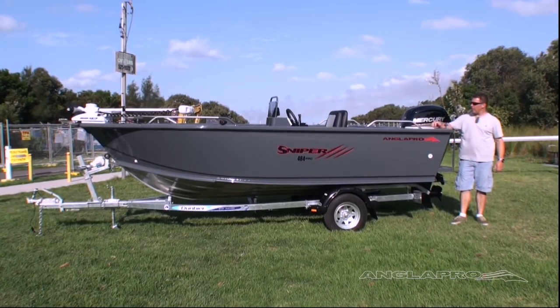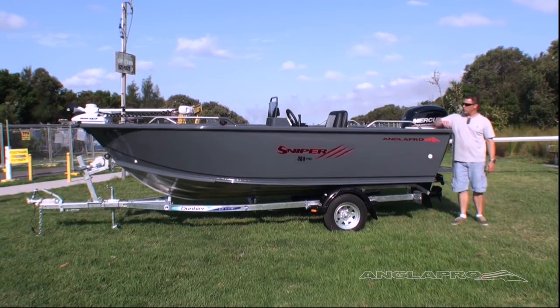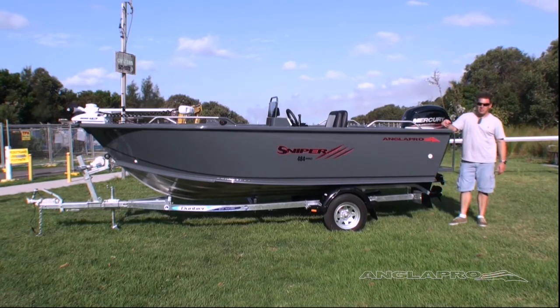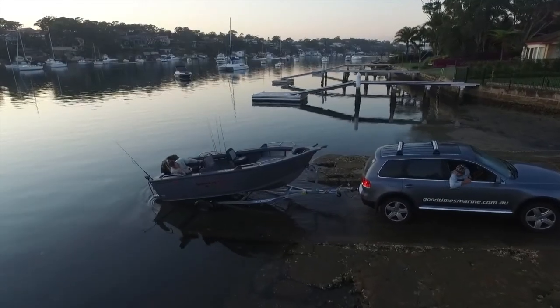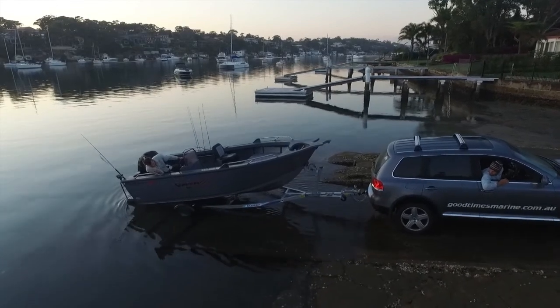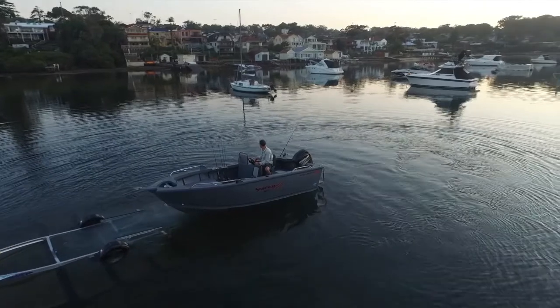Hi, I'm Derek Rodway. Today we're going to have a look at the Anglopro Sniper 484 Pro. Now in the Sniper range, this is the biggest that they build, but there are rumours that there could be a bigger model coming down the track. But for now, this little beauty has been rigged up for some customers in Canberra, and it's got a 4mm bottom sheet upgrade, the enclosed transom upgrade, and a few other bits and pieces. So let's tear apart the Sniper and have a look at how it's constructed, the sort of features that come with the boat, and find out why it's such a top fishing boat and great all-rounder.